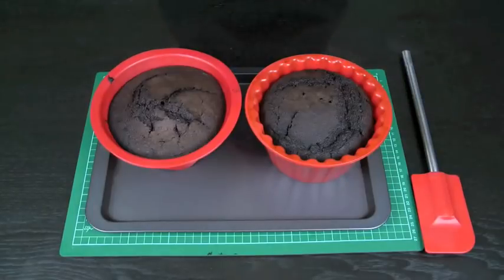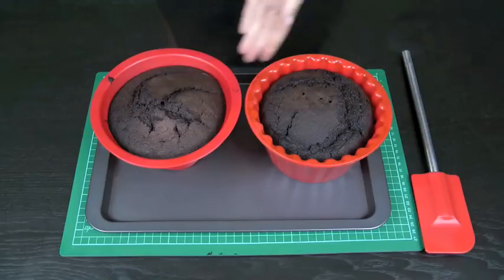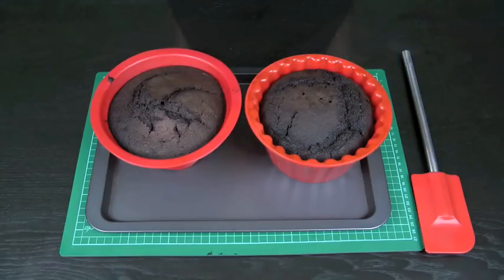Here we have our freshly baked giant cupcake. It came out of the oven approximately 30 minutes ago and I've left it to sit in the silicone pan. I like to let it sit for at least 30 minutes after baking — it just helps to solidify and firm up those edges. If you try to take it out while it's still very hot and fresh, it has a tendency to break up as you pull it out of the pan.